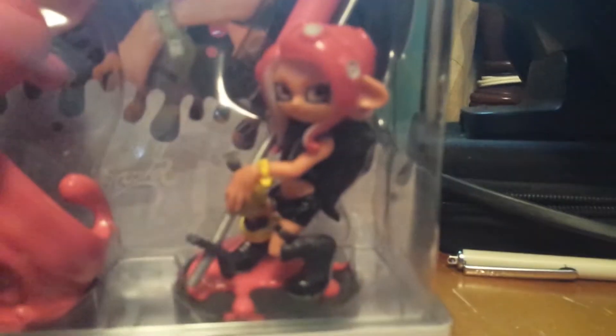We have the Octoling Boy, Octopus, and Squirrel. I mean, not Squirrel — Girl, Girl. I don't know why I said Squirrel.